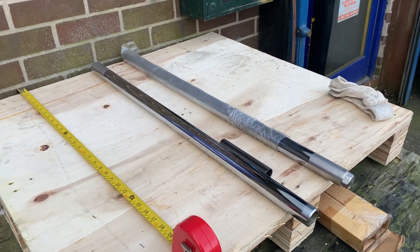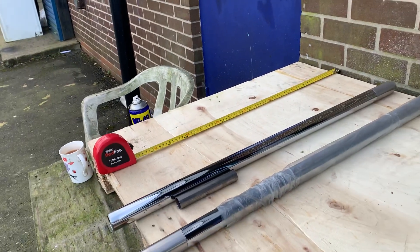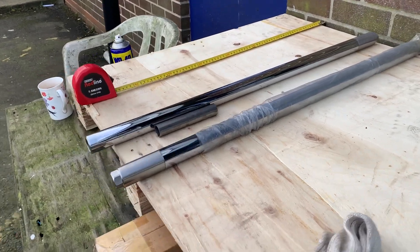Hi, this is Mike from Custom Cruises — beautiful bit of kit here. These are CCD, basically American-made custom chrome fork legs, and these are hard chrome — proper jobs, not like the modern Mickey Mouse things from the Far East.